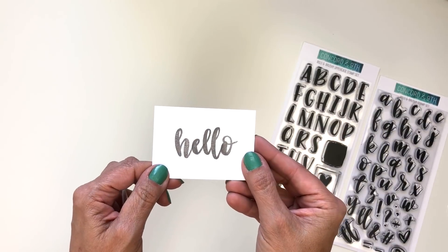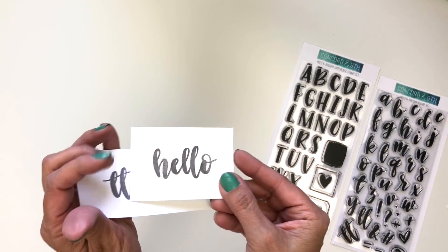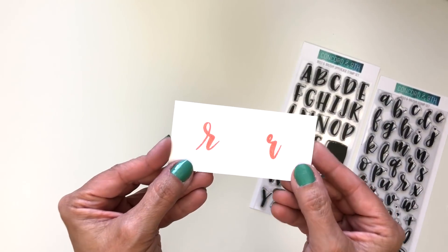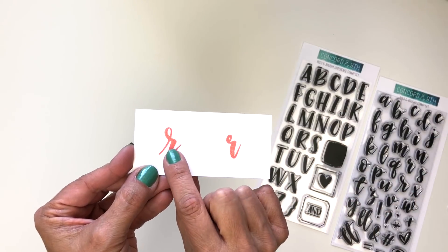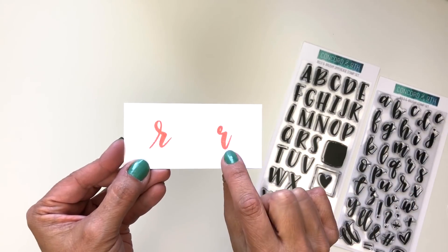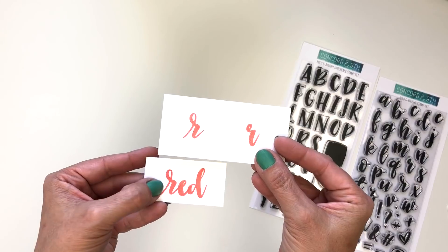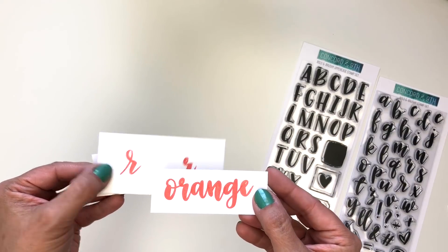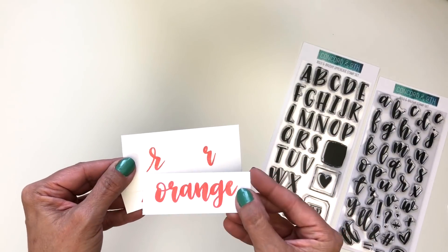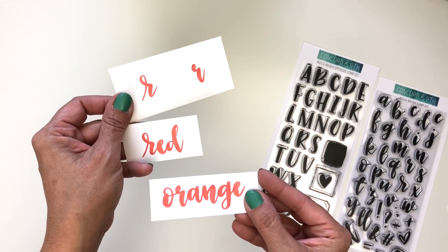That way when you're stamping out the word hello, you don't have to stamp L twice and the L's look different from each other, which makes it look more like really hand-lettered. Another thing to note is there are two letter R's in your lowercase set — one is for the beginning of a lowercase word and the other is for the middle of a word. The word red uses the R at the beginning, and the word orange has the R in the middle. One is without a tail and one has it, so you know which R to use when stamping.